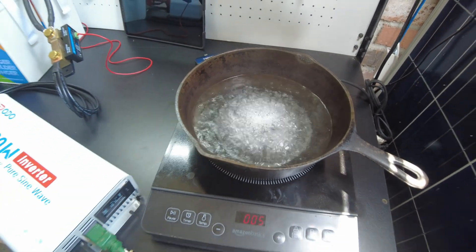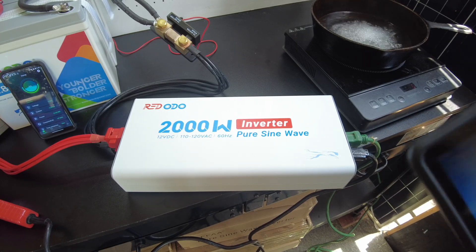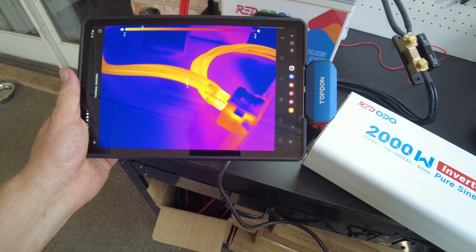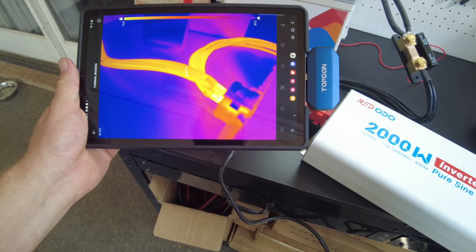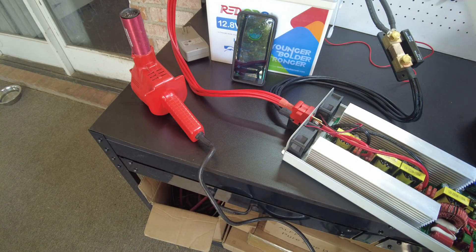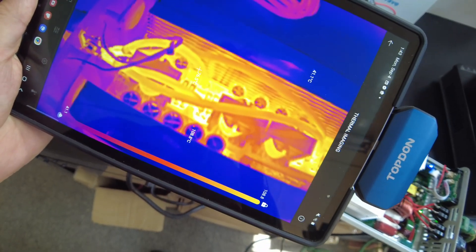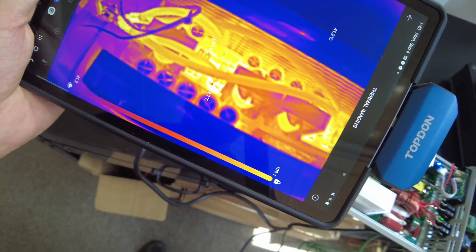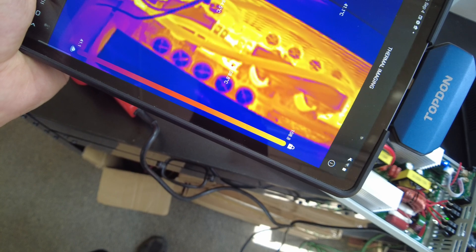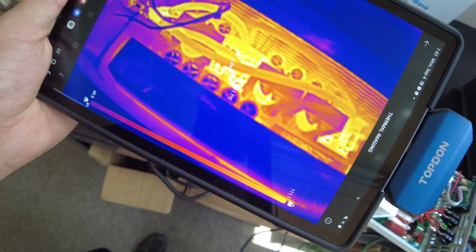I want to put the thermal camera back on and lift this lid to see thermals. We're seeing about 73°C right there by the terminals and 61°C on the wires outside. Inside, I'm seeing 109°C on the board where one of the positive wires attaches, but only 78°C on the wires themselves.